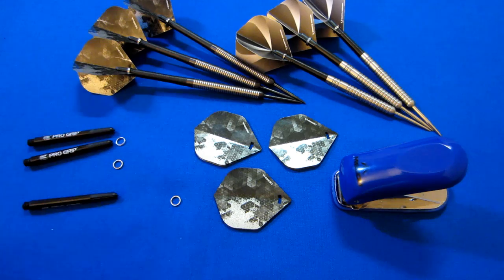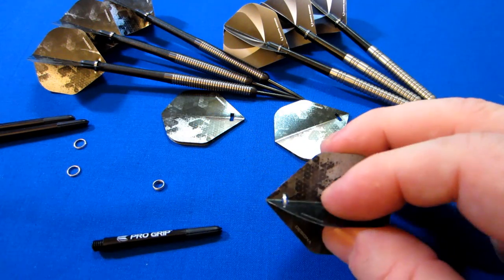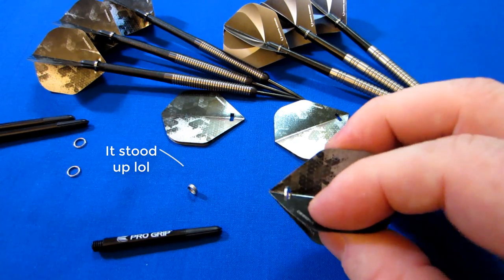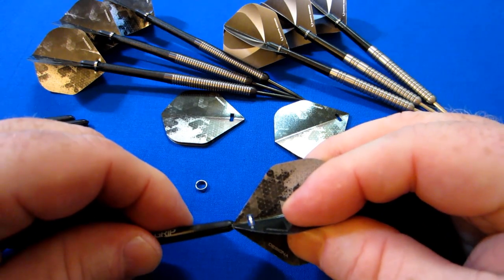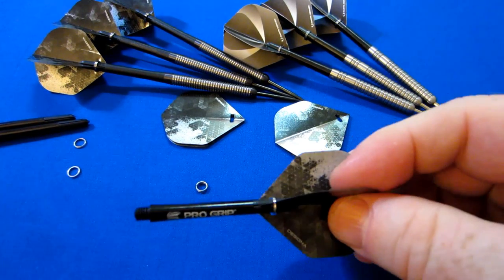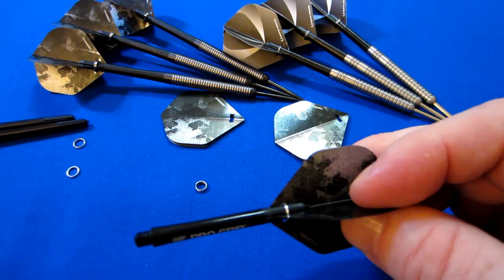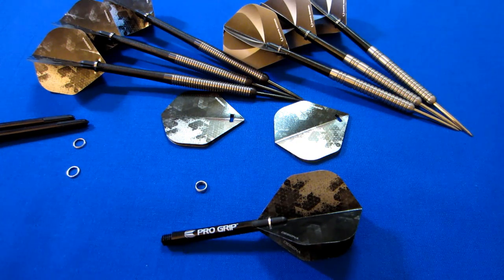Okay, step two. All you do is you put the little ring — or we can use a spring, it doesn't really matter — you install that inside the flight after you open it up, and then you push it into the stem like that. It's on there pretty good. That's not coming off — you'd have to give it quite a tug. But there you go, that's it for punched flights, as simple as that.